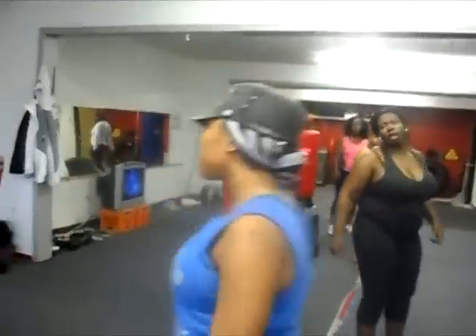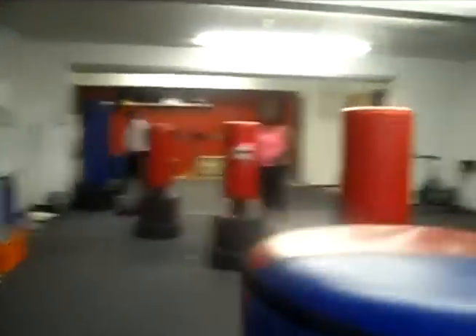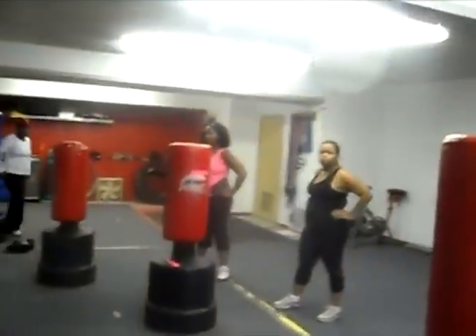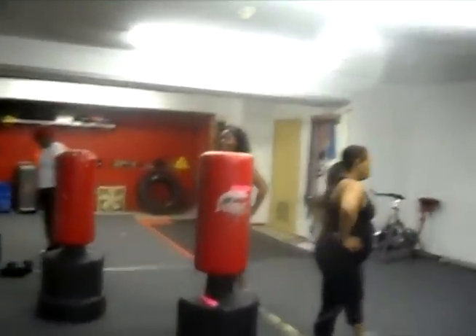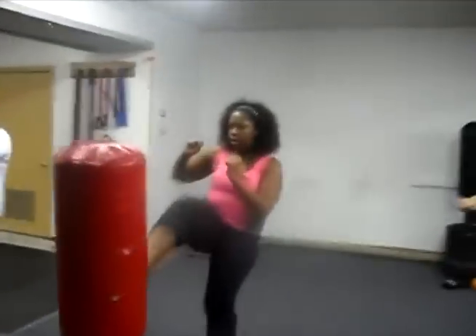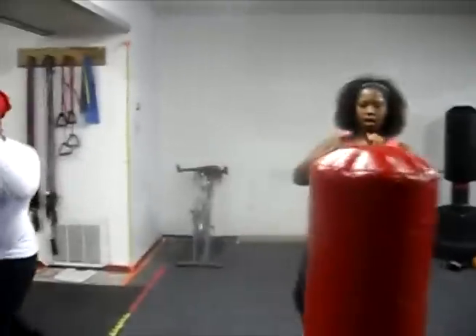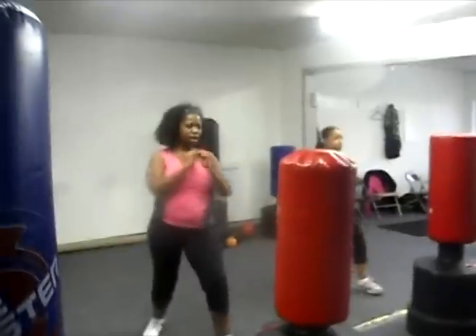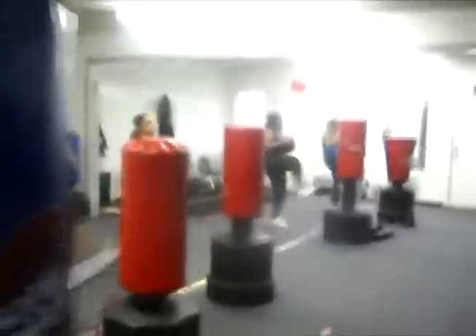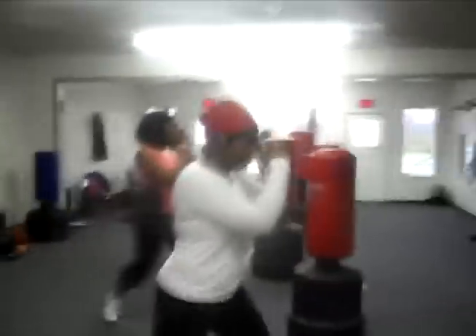Good job. Change sides — we're going to point our toe this time. Point our toe. Ready? Turn around — I said other side. Right leg back. Ready? One, two, three, four, five, six, seven, eight, nine, ten.